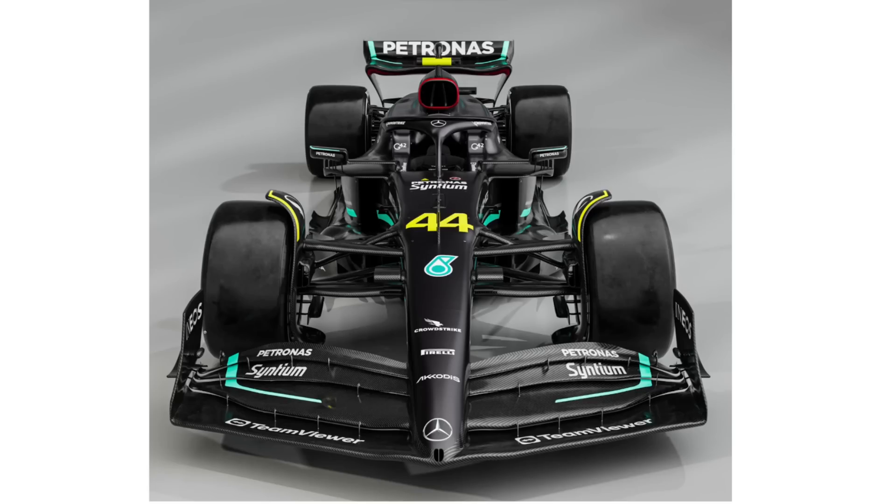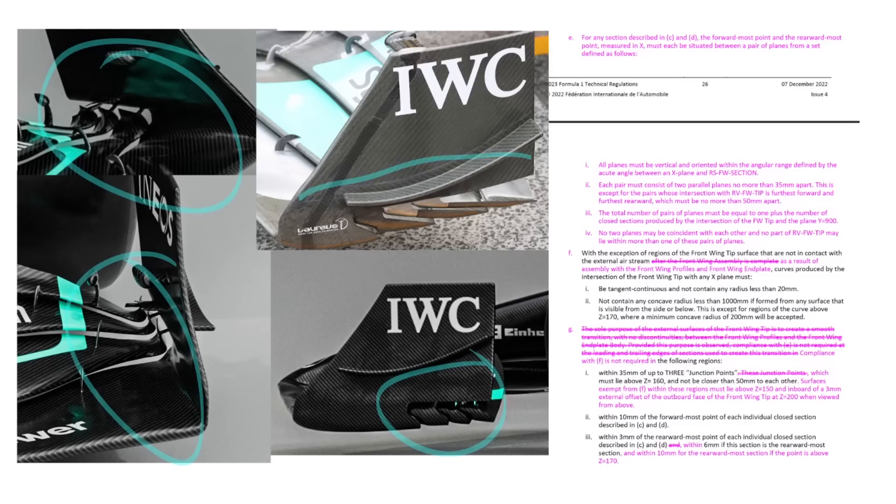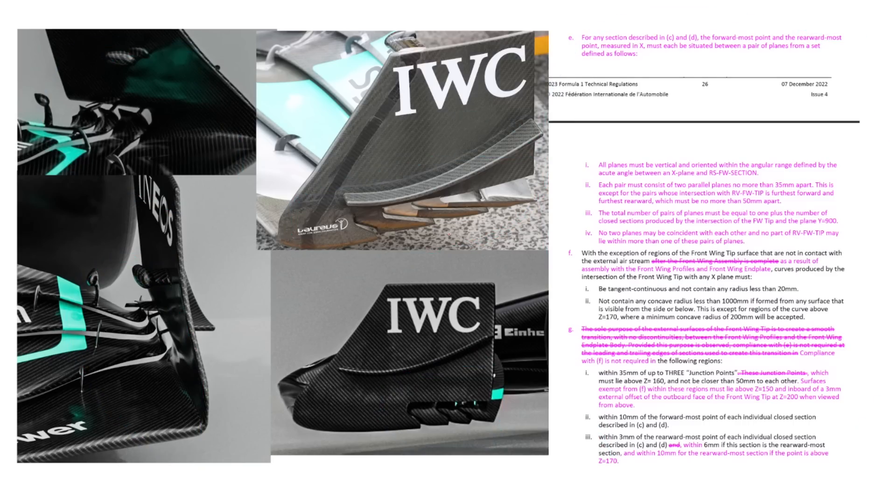Starting at the front wing, we have to look at the front wing outboard because what they've done here is really trick, just out in this particular region. They've actually largely disconnected their elements here from the front wing end plate and then just had little stays in there. The first question you're probably asking is how is this legal?